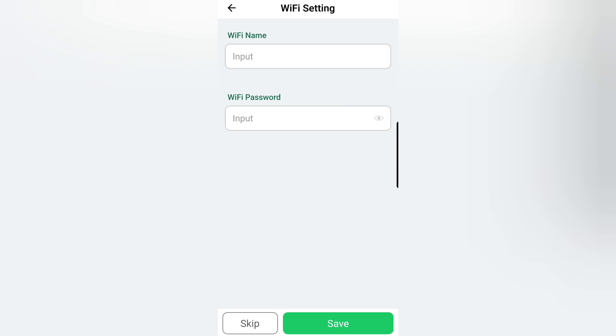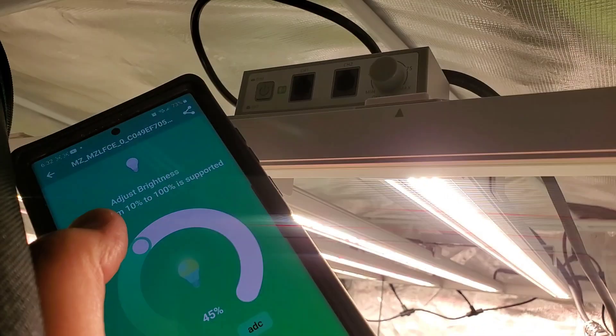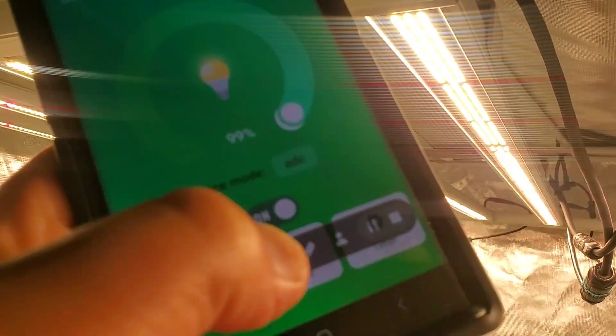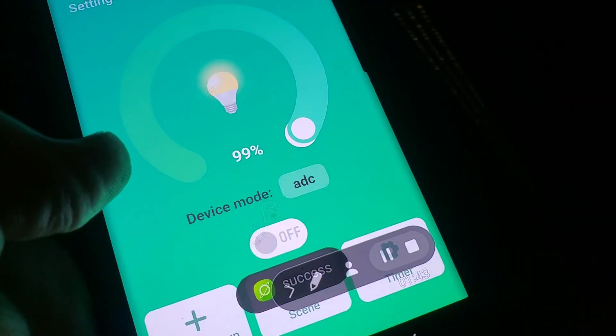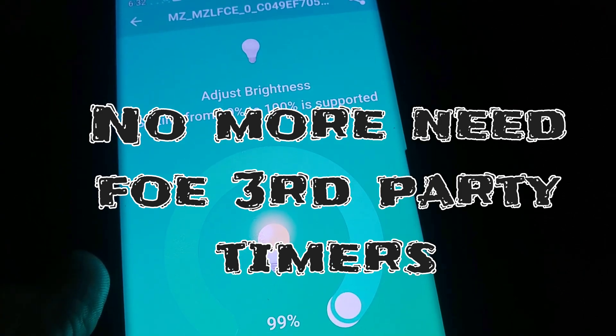Let's go check out the functions. If you do put in your Wi-Fi information, you can control this light from anywhere on the planet. If not, you're just going to be using the Bluetooth connectivity, which should range anywhere inside your household. You can turn the light from 10 to 100, or turn it on and off. There's always the options at the bottom of the screen — the timer, the scene, and the group.